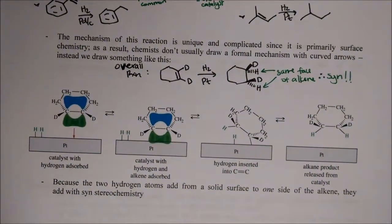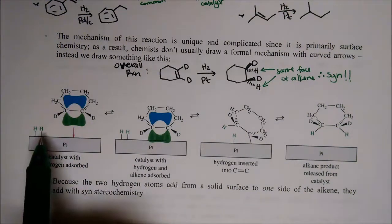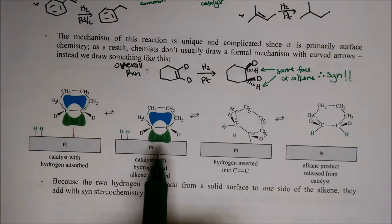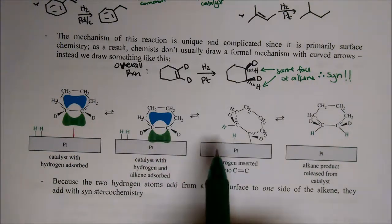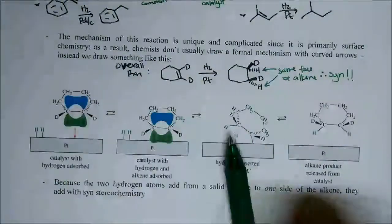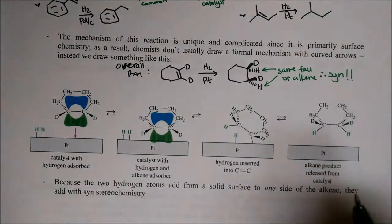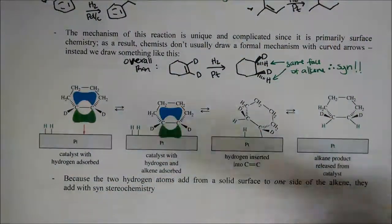As drawn in these figures, the platinum catalyst has H2 adsorb onto it — it coordinates to the platinum catalyst, just gets stuck on there. The alkene with its electron clouds is also attracted to the metal and gets adsorbed onto the metal catalyst. Once it does that, the H2 just kind of gets delivered to the bottom face of the alkene. It's always delivered to the same face of the alkene, and then the product pops off.